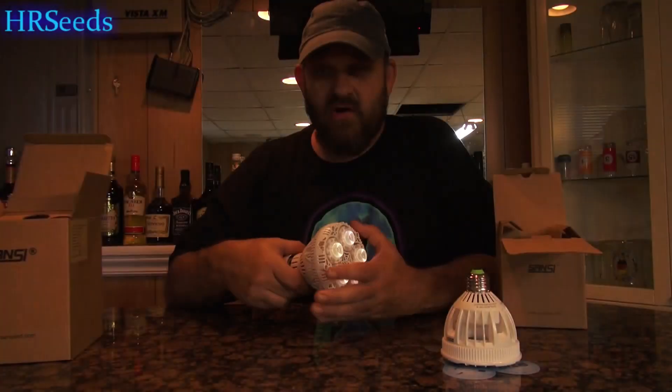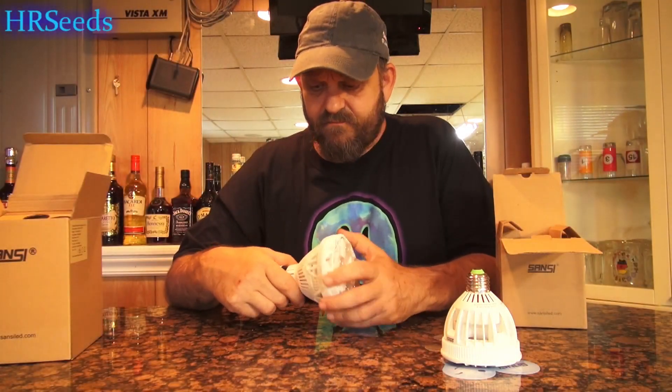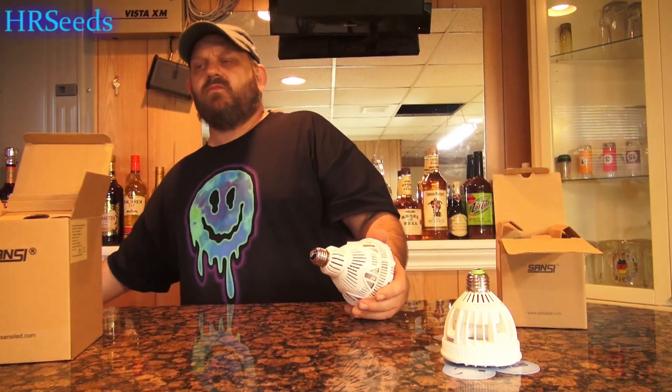So your cost savings for this bulb are going to be absolutely amazing. You're going to be absolutely shocked at how much you're going to save.